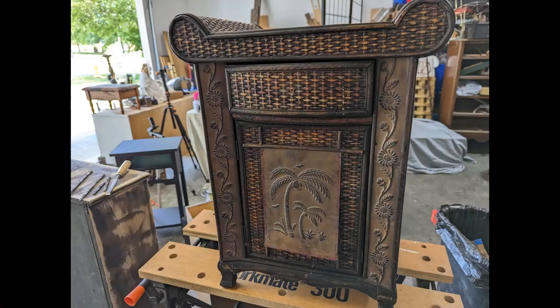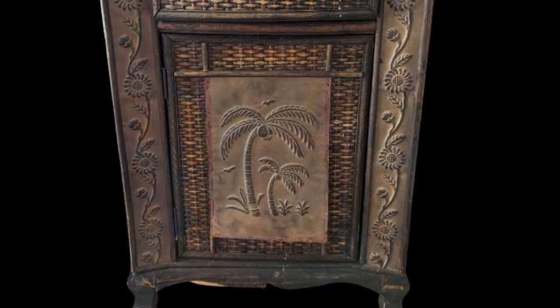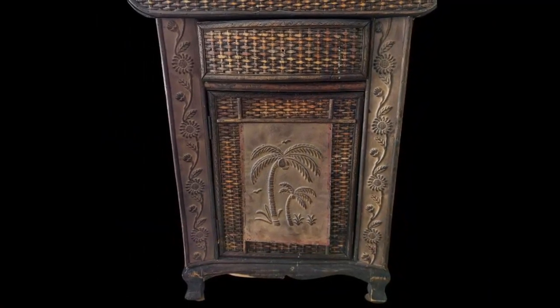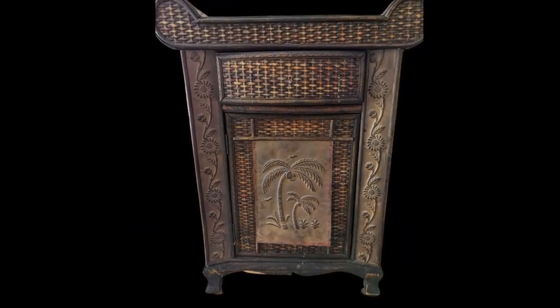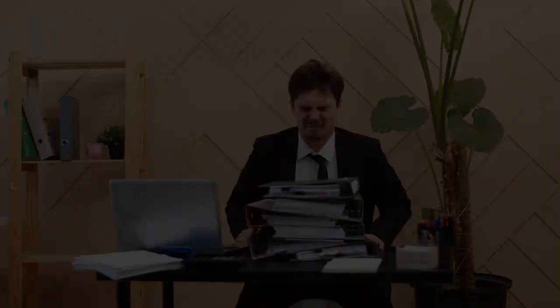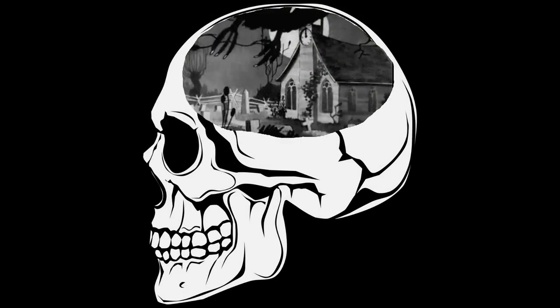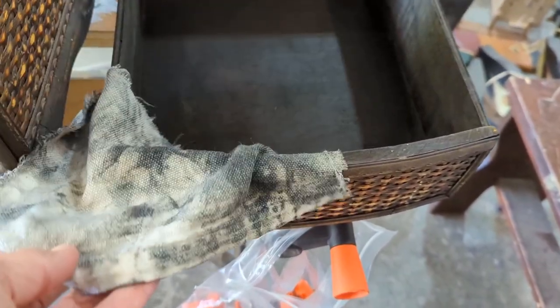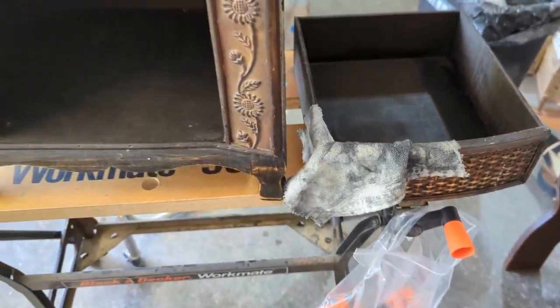I found this little cabinet at a yard sale for $5, and I knew instantly what I wanted to do with it. I definitely wanted it to become white and distressed, and I also wanted to remove that metal palm tree plate on the front and replace it with something that had flowers on it, like the flowers already on the front of this cabinet. Right away I noticed that the black paint on the inside was coming off, so I was going to have to coat the whole thing in shellac spray before I could paint it.